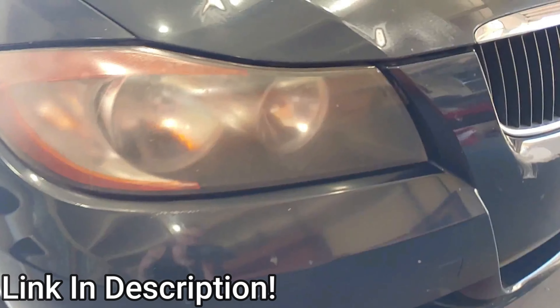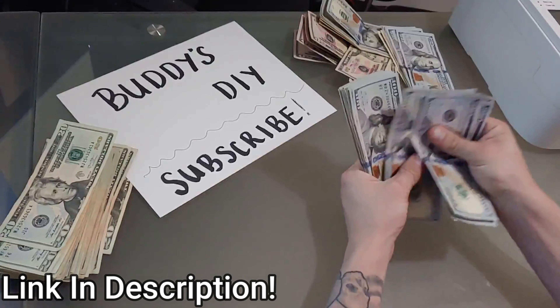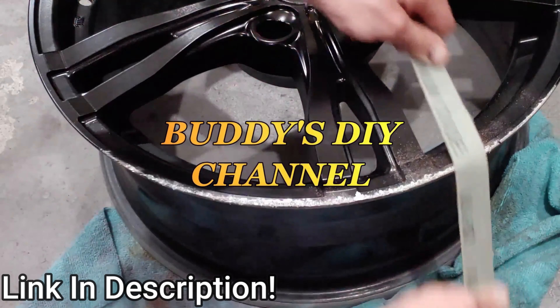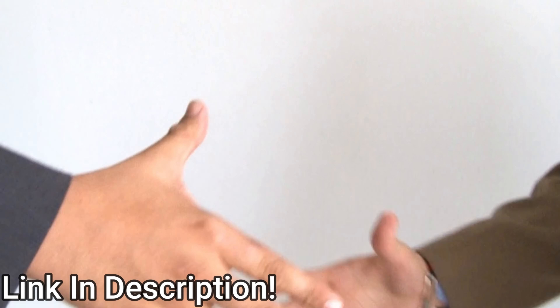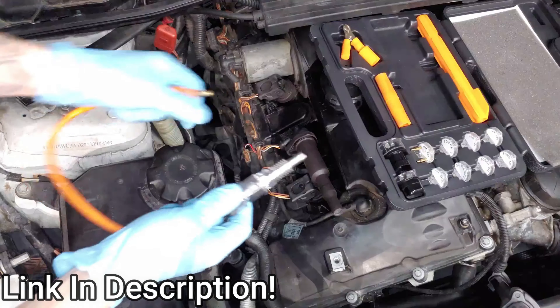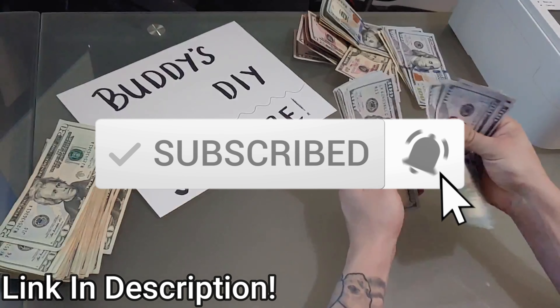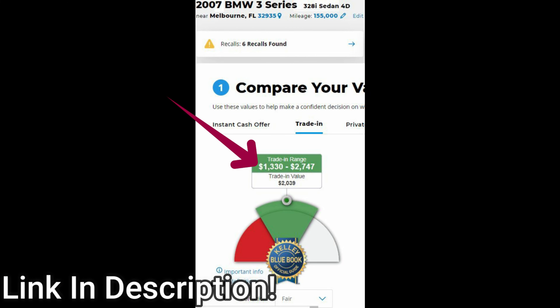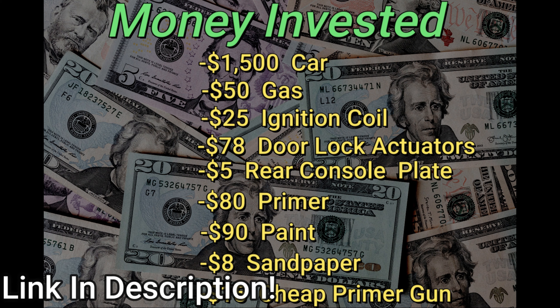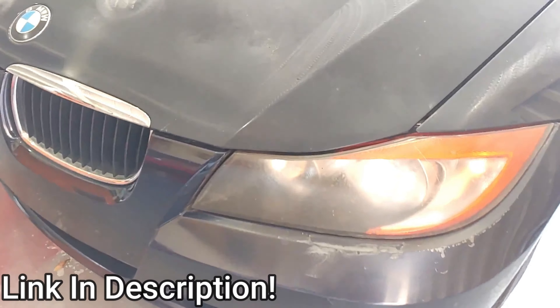Make sure you have a catch pan under your car so you don't get coolant everywhere. I like to use a shop vac to suck all the coolant out of the radiator and the engine as well. Then it's the same process for the coolant hose under the lower radiator hose on the passenger side. On the driver's side, remove the coolant hose where we took the screw out earlier. Last but not least, pull the retention pin on the upper radiator hose and wiggle it out.